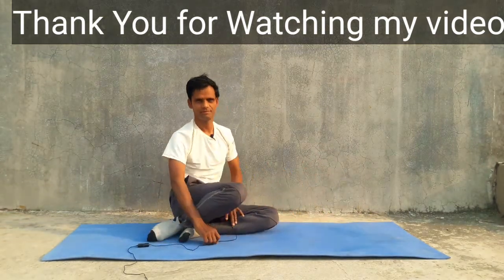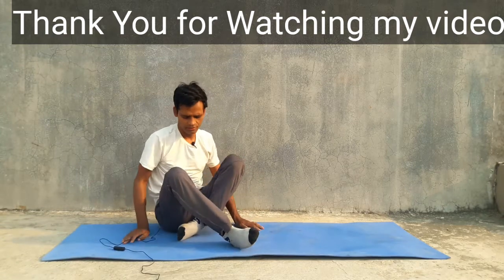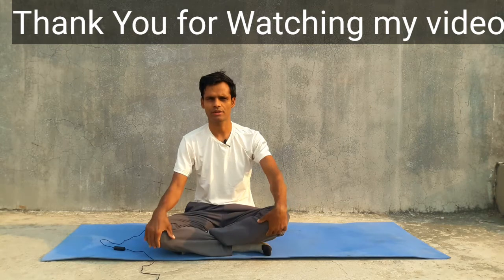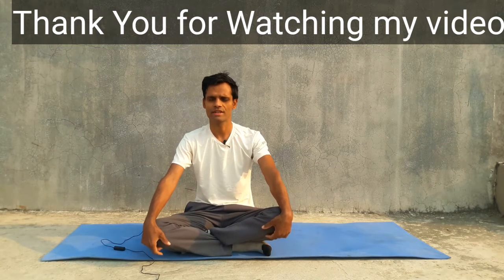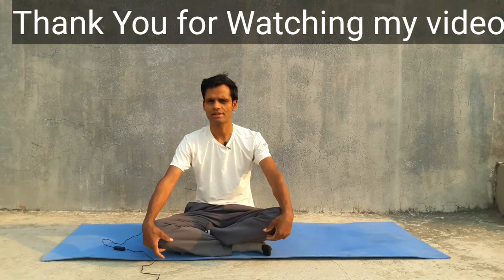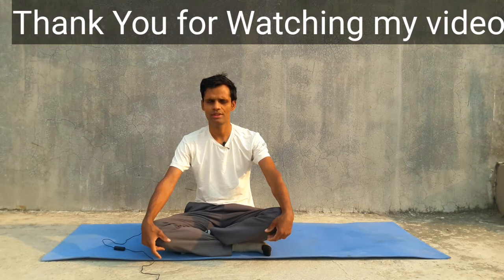Relax. This yoga is very good preparation for advanced level yoga postures — balancing poses such as Ashtanga pose, Kundanyasana, headstands, handstands, and various kinds of advanced level yoga postures. Try to do this very easy and very profitable yoga posture.